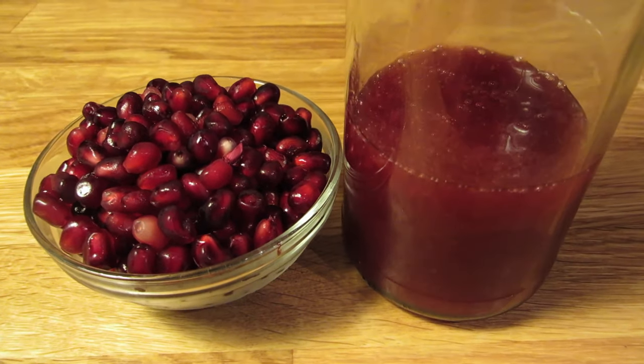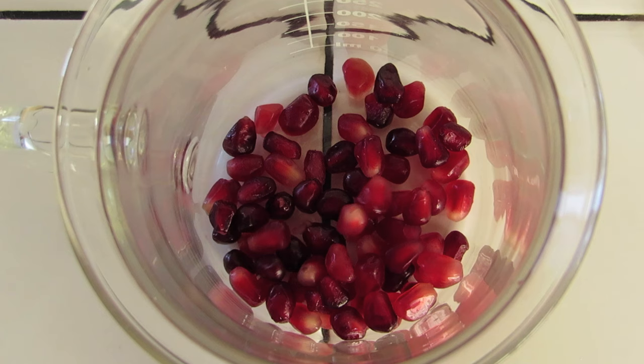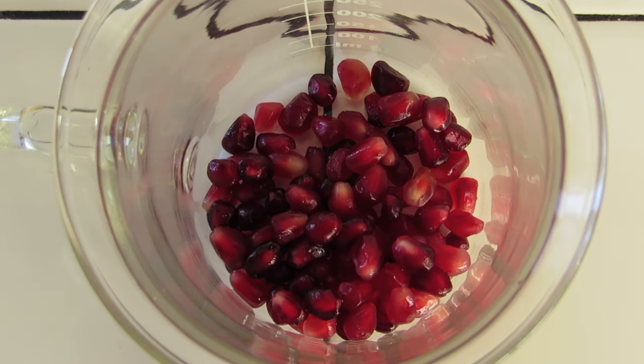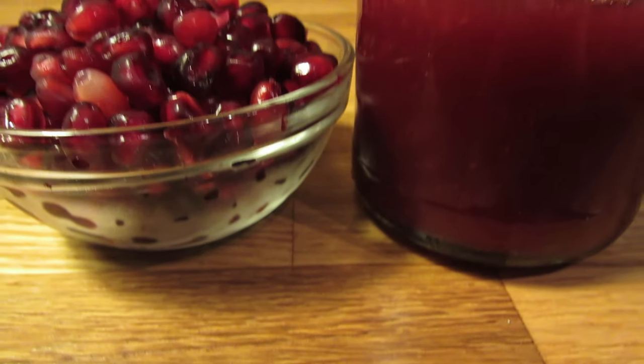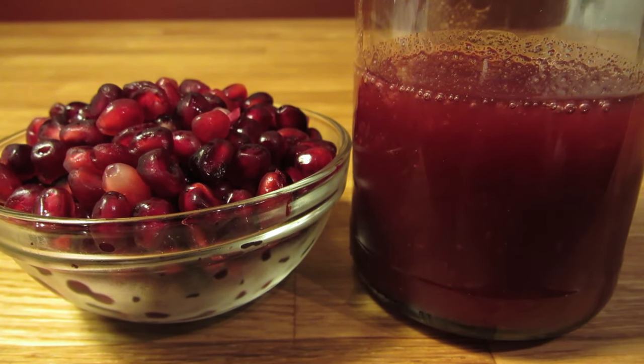Obviously, you're going to be better off making your own grenadine than buying a bottle of corn syrup and neon red dye they call grenadine at the store. Grenadine is a pomegranate syrup, so you should taste the pomegranate. You'll want to try to get pomegranate seeds — they'll add an extra dimension to your grenadine.